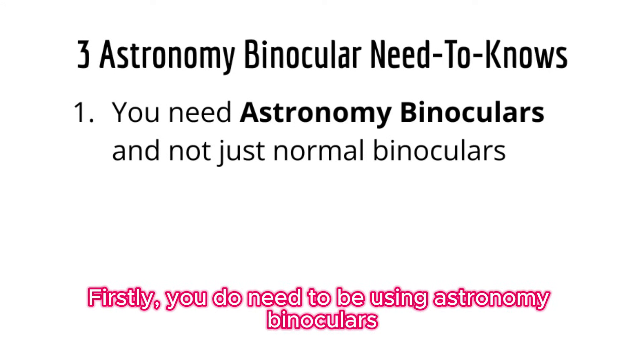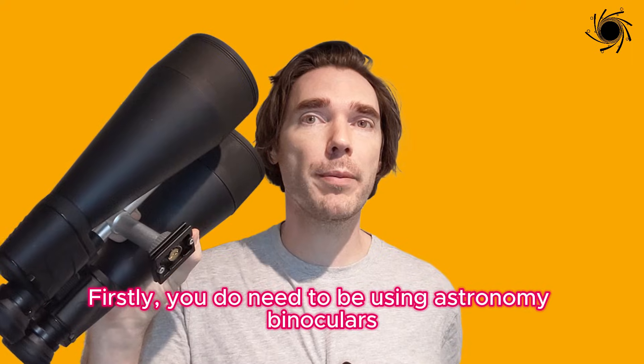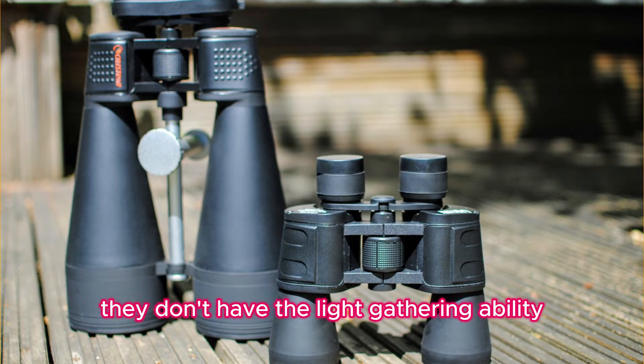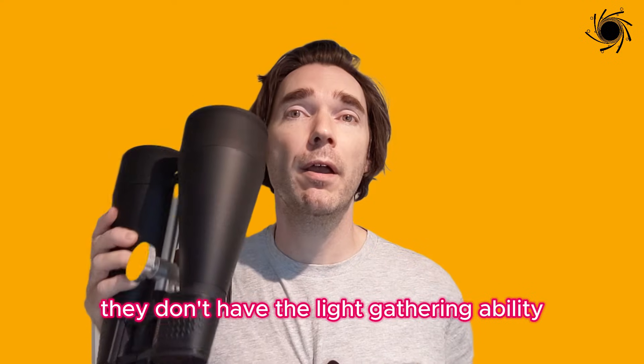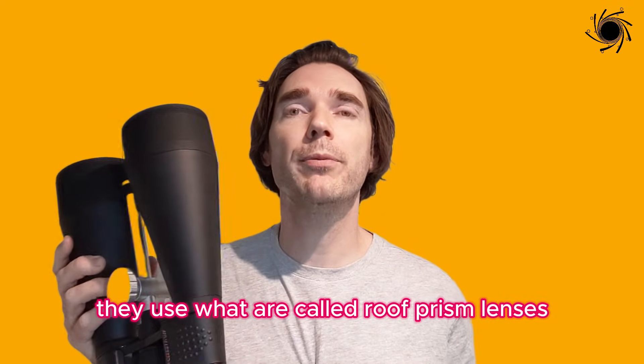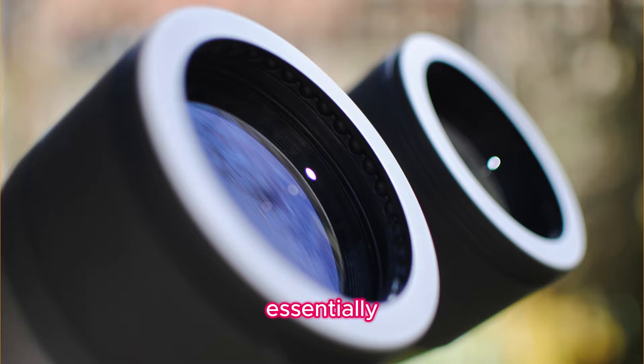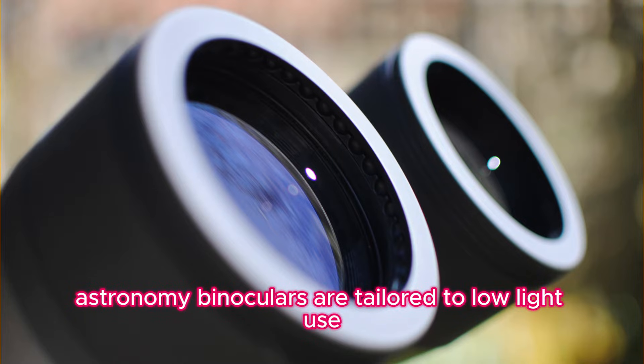Firstly, you do need to be using astronomy binoculars and not just regular binoculars. Regular binoculars are usually more compact and they don't have the light-gathering ability. They use what are called roof prism lenses rather than porro prism lenses. Essentially, astronomy binoculars are tailored to low-light use.